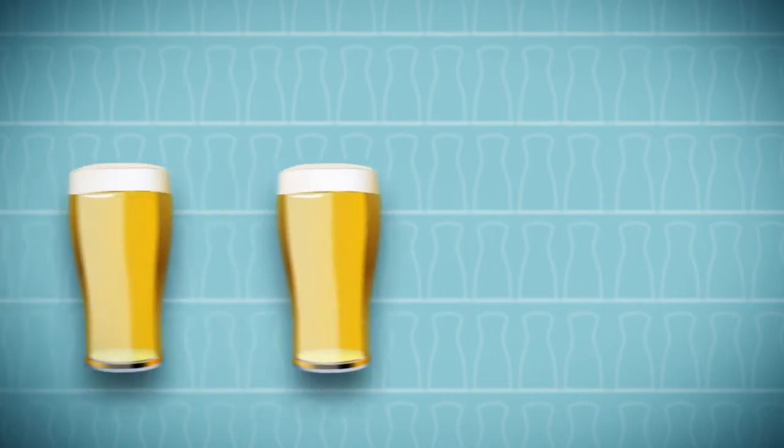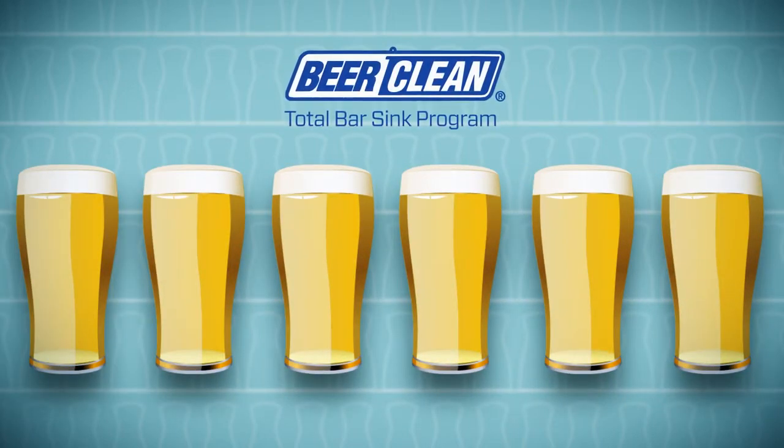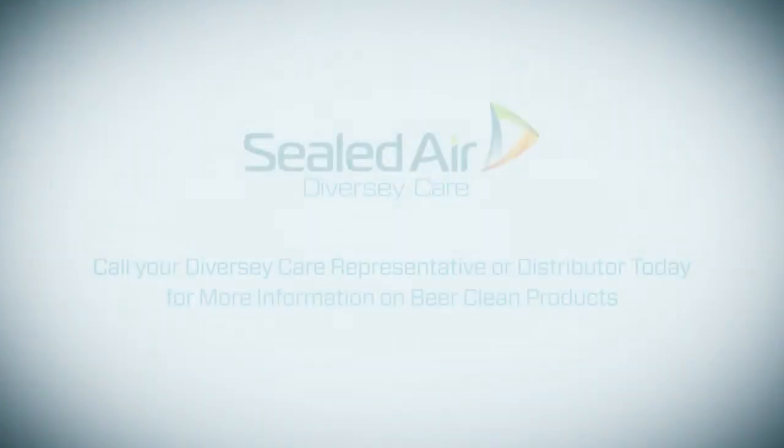Serve the best tasting and most profitable beer in town. Get the benefits of the Beer Clean Total Bar Sink program. Call your Diversity Care representative today.